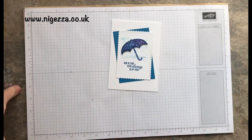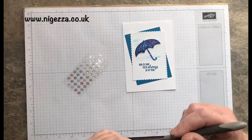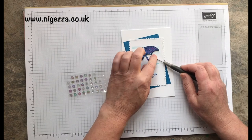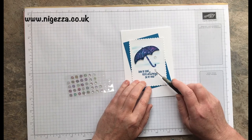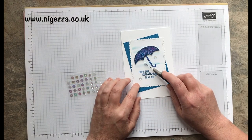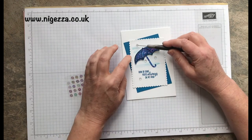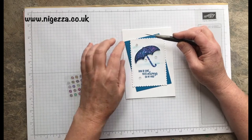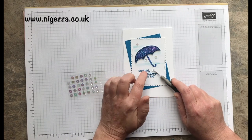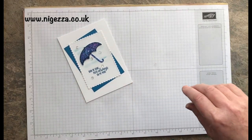I have got these retired sticky sequins — there are some in the catalogue but I had these and I thought I'd use these up first. They're kind of iridescent; these were from the Butterfly Gala sequins and I thought they'd give a little bit of a rainy effect. I like odd numbers, so I'll stick another one there. Just a little bit of sparkle from the rain.